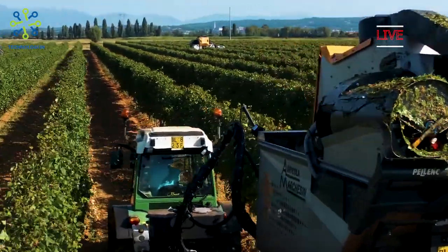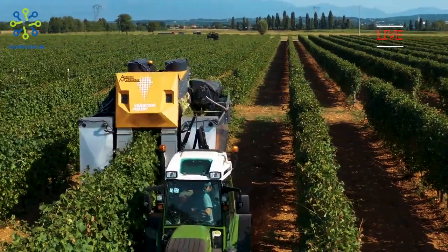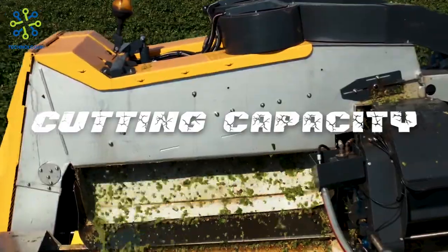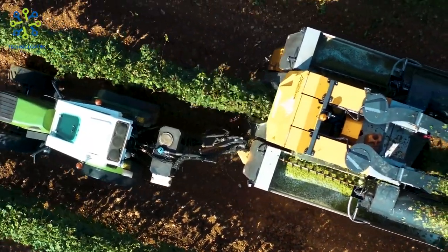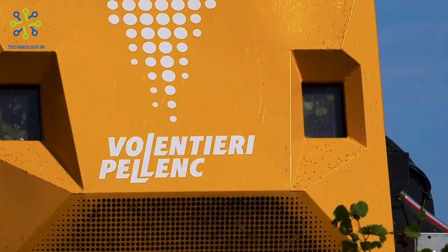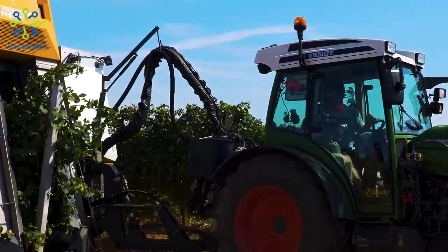The Gregoire G3.220 grape harvesting machine has the following specifications. Cutting capacity: this machine can cut grapes with different capacities depending on the model and configuration chosen. This cutting capacity is usually customized according to the needs and scale of grape production.